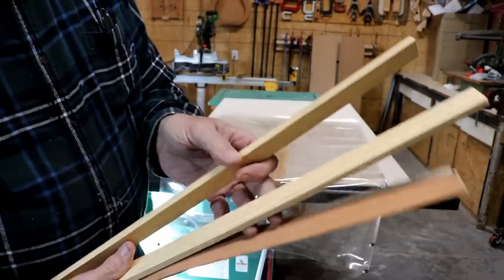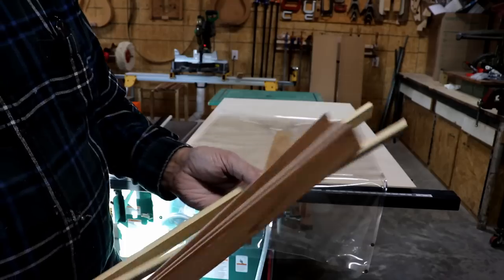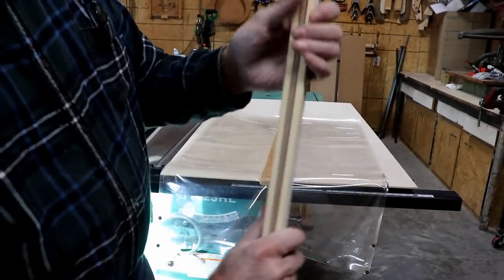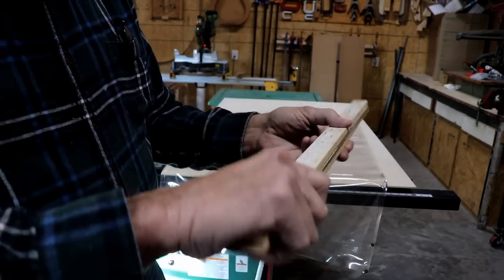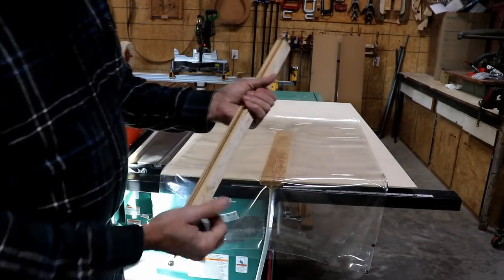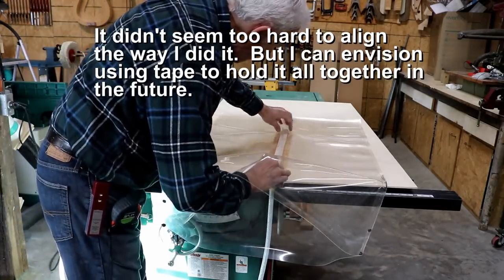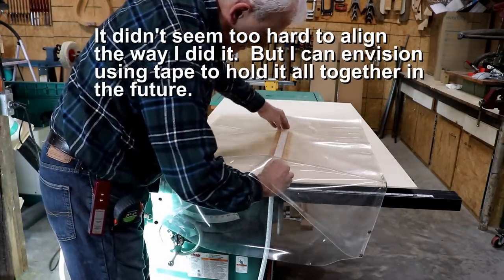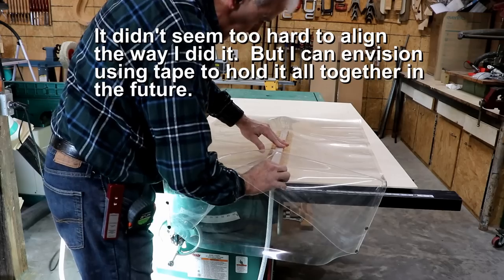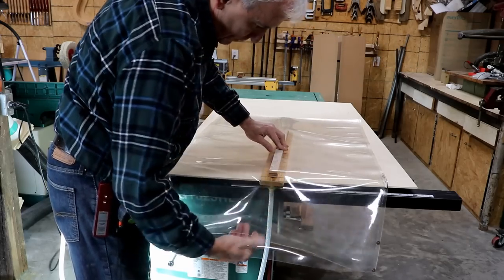These are the two cauls — a little more than a quarter inch thick — and they're going to sandwich all these pieces of laminate, then lay on top of the platen. I think the tricky part for me is getting the bag closed up without all the stuff moving, and especially after the glue gets on it. But you learn tricks to doing this stuff after you do it a few times.